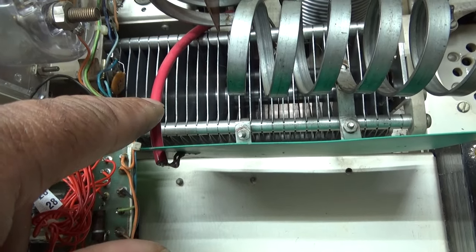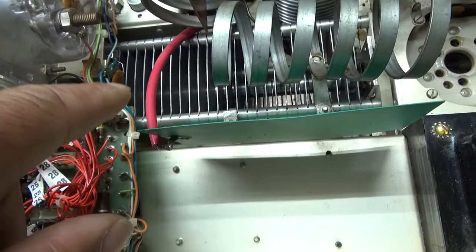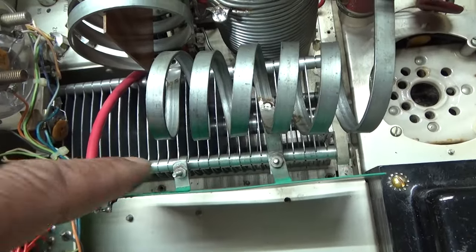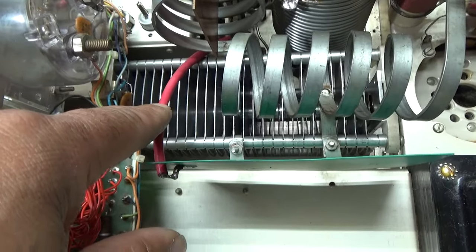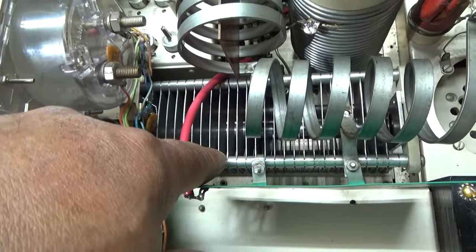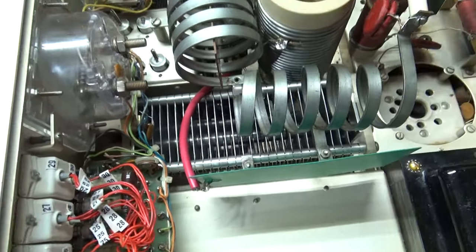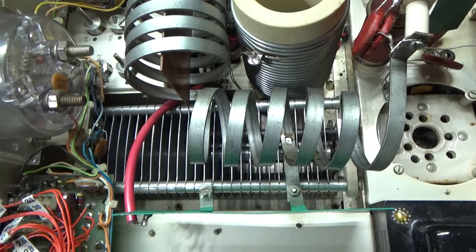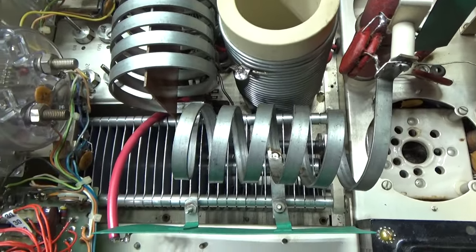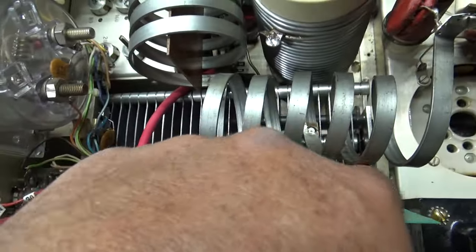By looking at the schematics, this wire here goes to the band switch, and on 160 meters it puts a ground on this wire. So on all other bands this capacitor is basically not in circuit — electricity needs a positive and negative to flow, and when the ground side is open it's out of the circuit. But on 160 meters it gets grounded, adding extra capacitance to the variable tune cap. As you go up the band you need more and more capacitance.